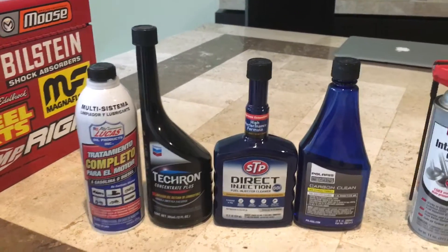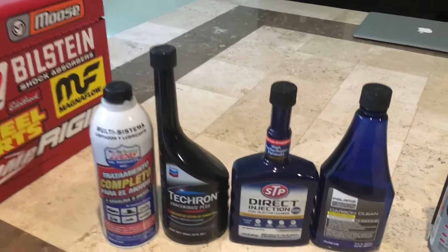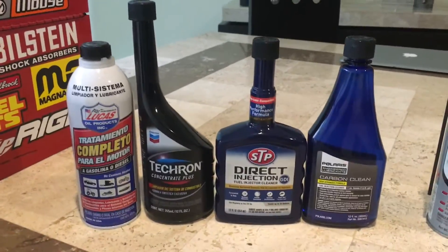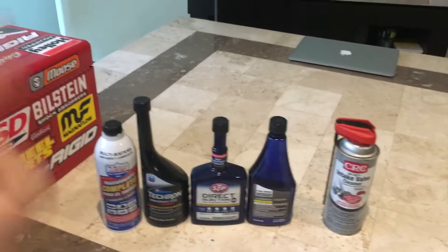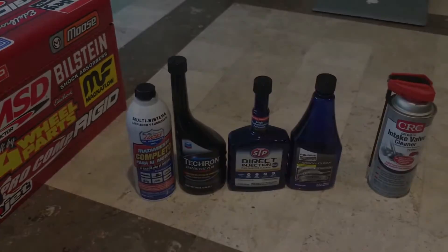After a lot of research I concluded that you can use detergents in liquid injector cleaners to combat the carbon buildup in a direct injection engine. If you want to know how I came to that conclusion I'm gonna put a link so you can go to my other video, but right now I'm gonna show you how to use these injector cleaners on any car or truck, so let's get to it.